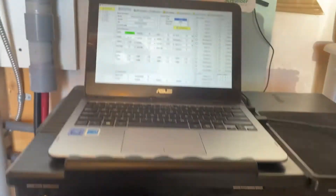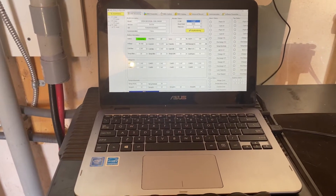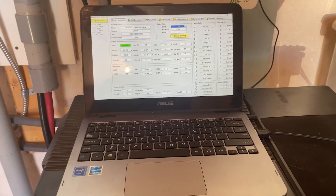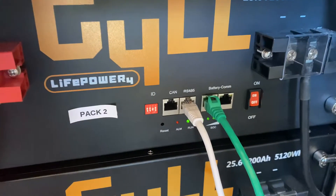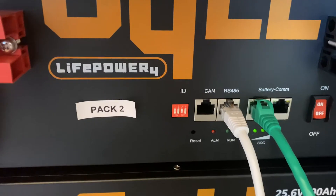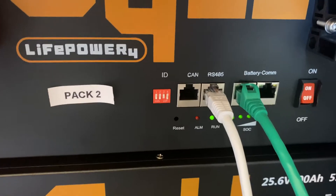When I initially installed this we were having a little trouble with the BMS software — the battery management system software. I got on the phone with the good people at Signature Solar and we figured out that this was a brand new model of battery that actually has four different RJ45 Ethernet connections. We determined that the newest bottles of batteries now have a CAN connector, which is a battery monitoring protocol used by some manufacturers.